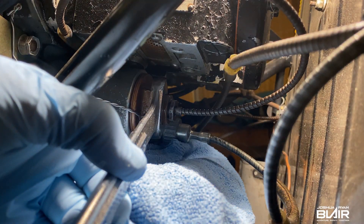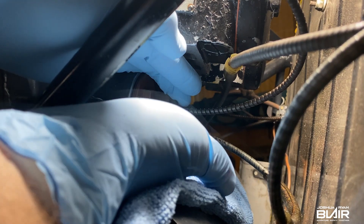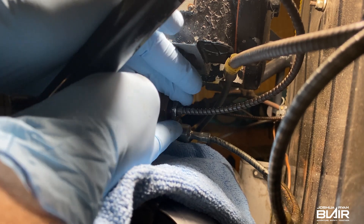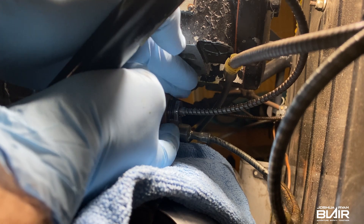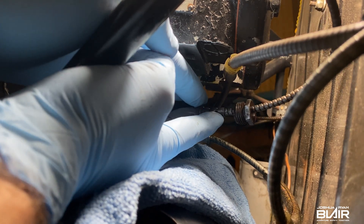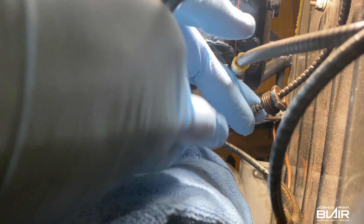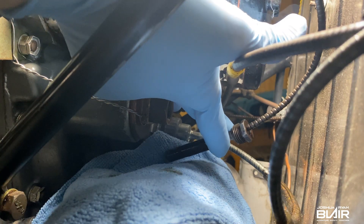Should be able to finish it the rest of the way by hand. I'll use two hands here. I'm going to pour this out — there'll probably be some oil come out of it. So that's the temperature bulb there, and I'm just going to lay this here on the rag to keep it clean.